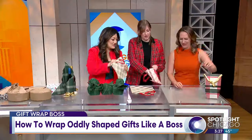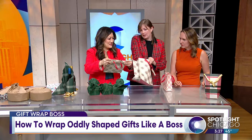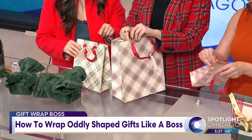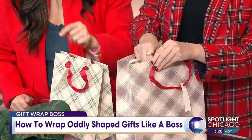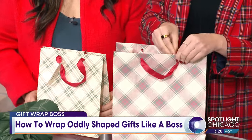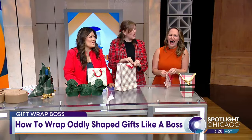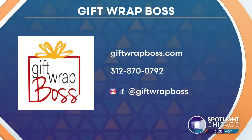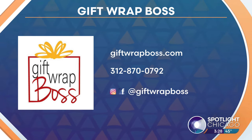For a gift bag — this is what I go to. If you don't have tissue paper or if you're running out, you can fold the top in, put the string end into this side and do the same on the other side. You end up with a bag — that's actually wrapping paper and you make your own bag. It's a fun way to do it. If you want to learn more or want to let the pros do the wrapping for you, head over to giftwrapboss.com.